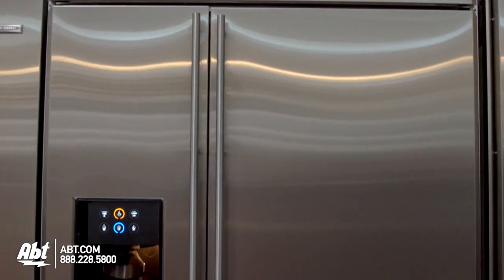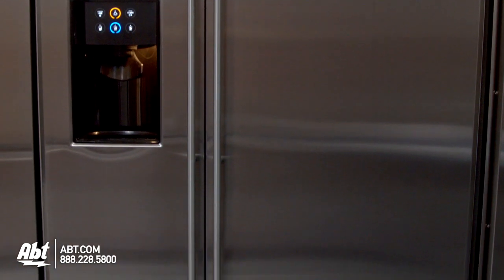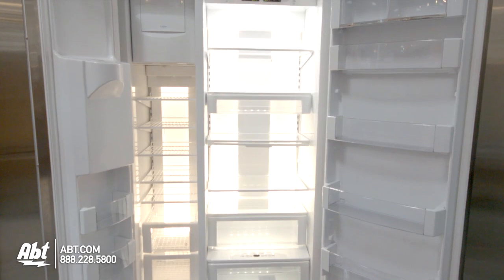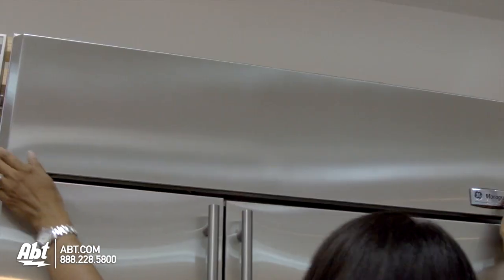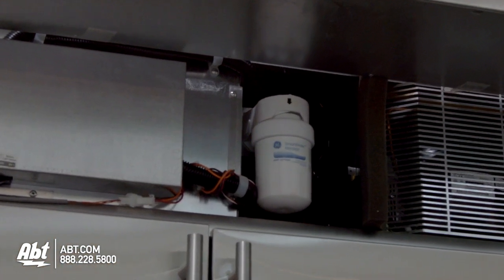GE Monogram Side-by-Side Refrigerator, model ZISS-420DX. This refrigerator is 42 inches wide and holds 25.5 cubic feet of storage. It is ENERGY STAR rated. It has an external ice and water dispenser. The water filter for this unit is located behind the top panel on the outside of the unit.